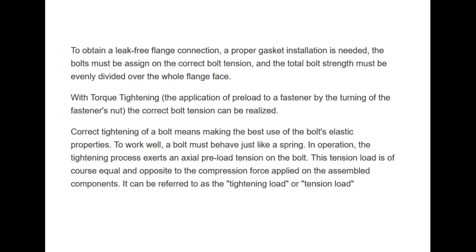Correct tightening of a bolt means making the best use of the bolt's elastic properties. To work well, a bolt must behave just like a spring. In operation, the tightening process exerts an axial preload tension on the bolt. This tension load is equal and opposite to the compression force applied on the assembled components. It can be referred to as the tightening load or tension load.